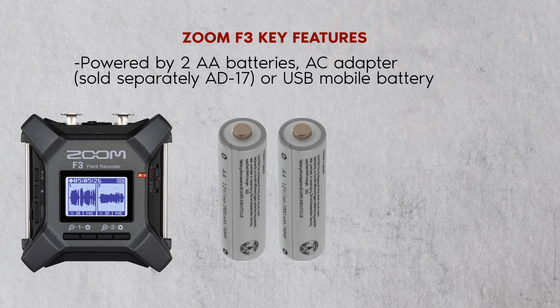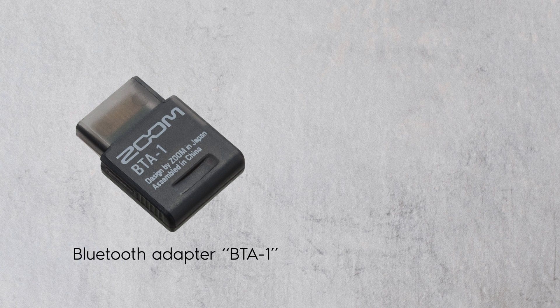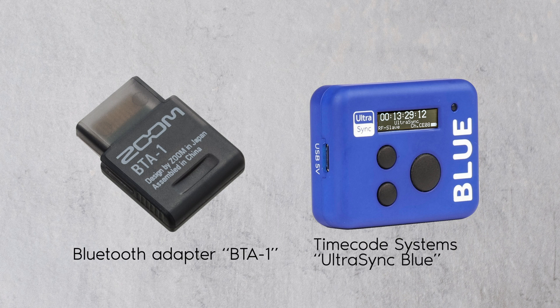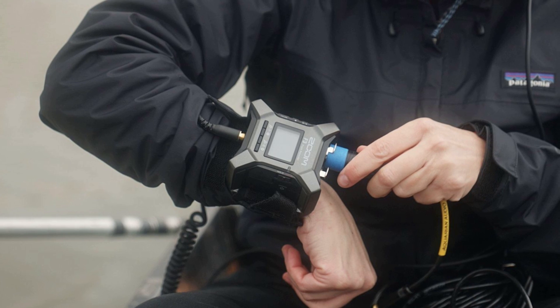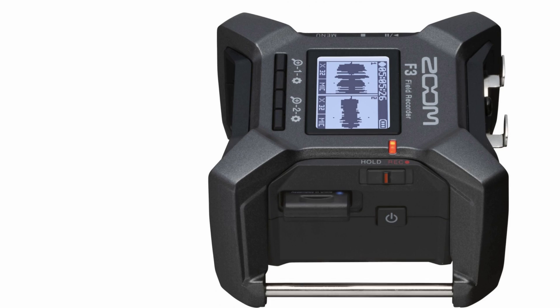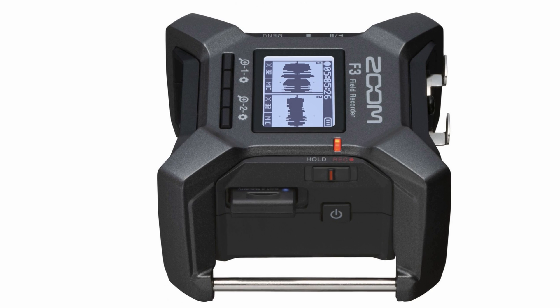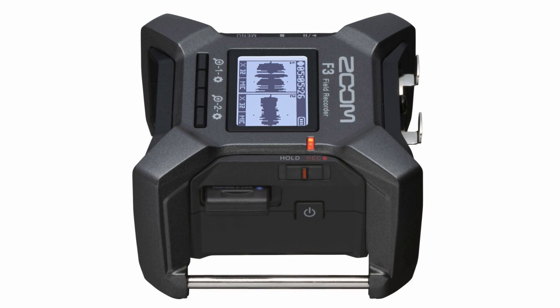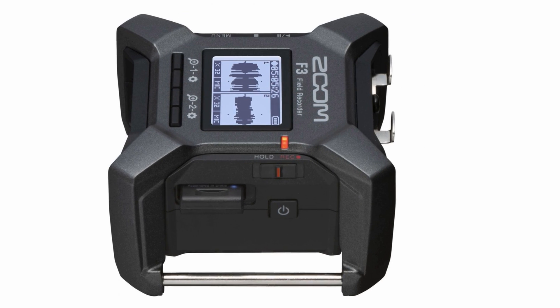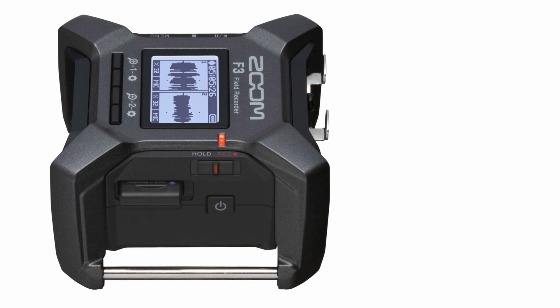The F3 is powered by two AA batteries, an AC adapter sold separately (the AD17), or a USB mobile battery. The Bluetooth adapter BTA-1 and timecode system UltraSync Blue are required separately. The Android and iOS application F3 Control will be released in March 2022, and the Bluetooth adapter BTA-1 is required separately for that functionality, supported by a firmware update scheduled for March 2022. There is currently no indication about pricing or availability, though it is scheduled to start shipping at the end of February.